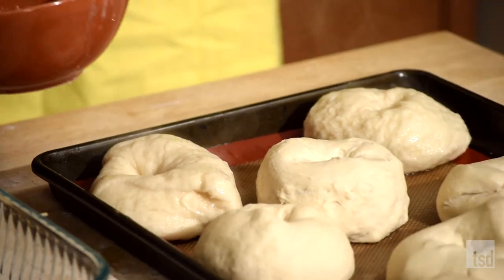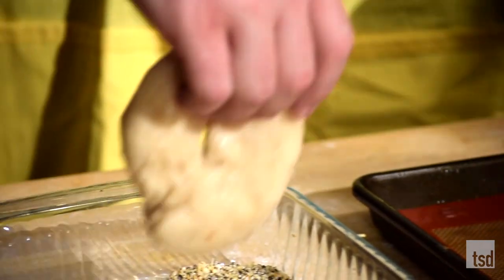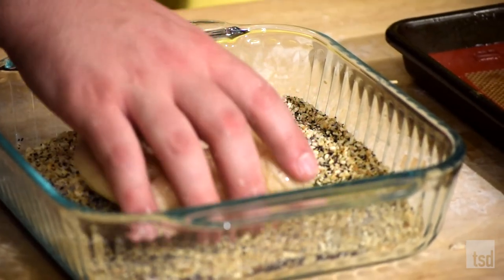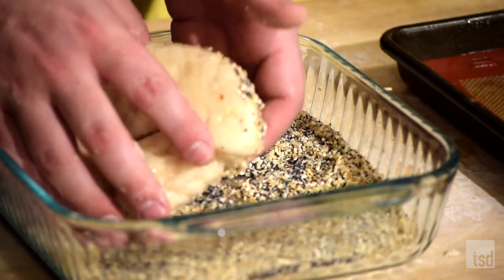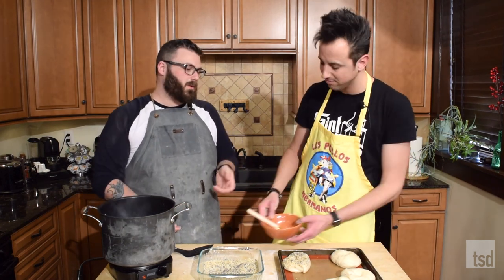Do you want to brush these with egg wash? Gladly. That'll help everything stick. Make happy little bagels — they already start to look like bagels. Aside from the egg wash, it's vegan. Perfect. So for my vegan friends who sometimes don't get to participate in everything, this is a really great one to share because you can make these vegan very, very easily.